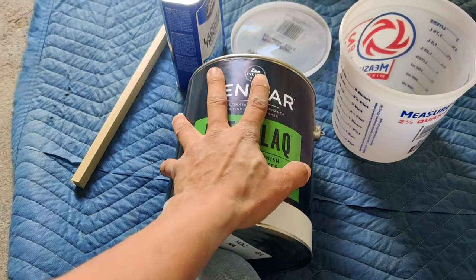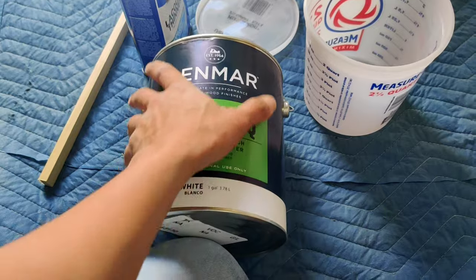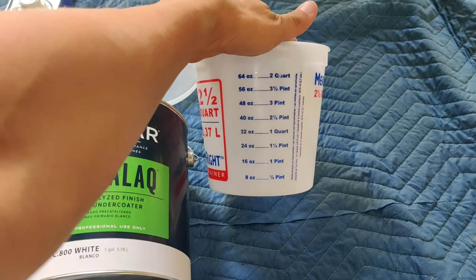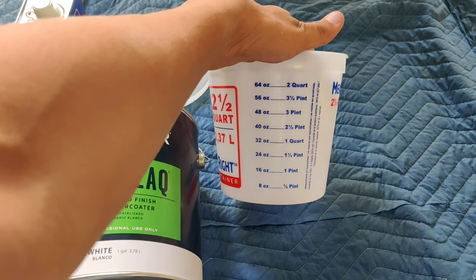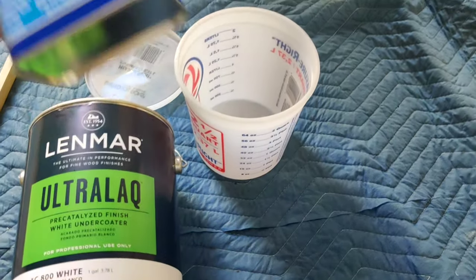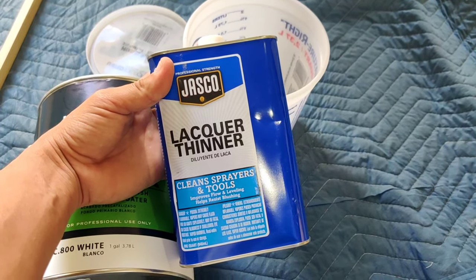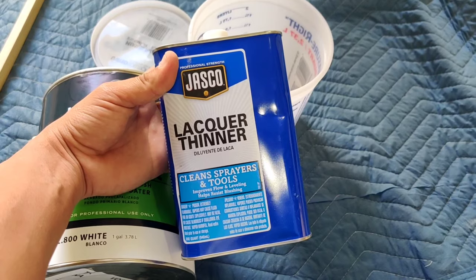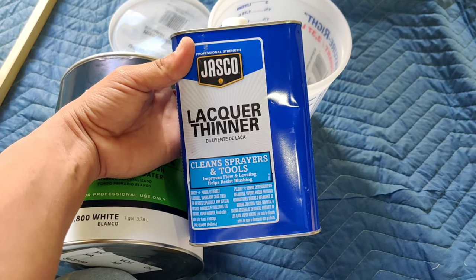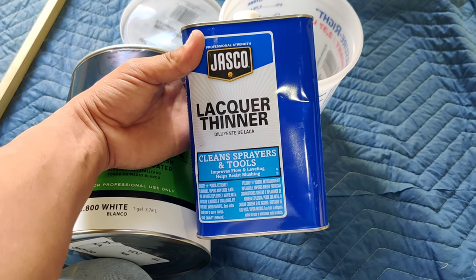Primer. We're gonna fill it up to maybe 48 ounces, and we got it diluted with lacquer thinner because this is a lacquer primer. We'll use the 20% ratio on the top coat and the 10% ratio on the primer since the primer is already thin.